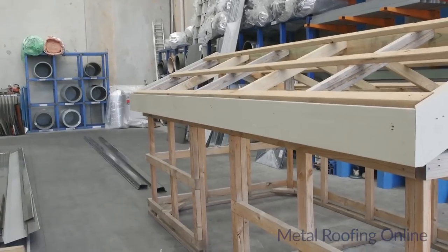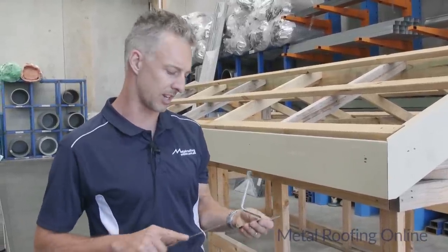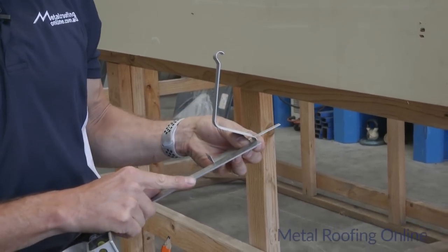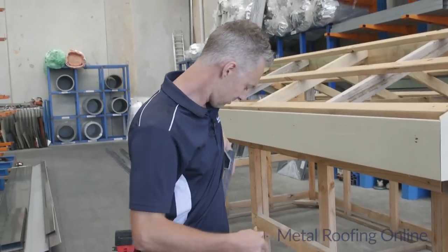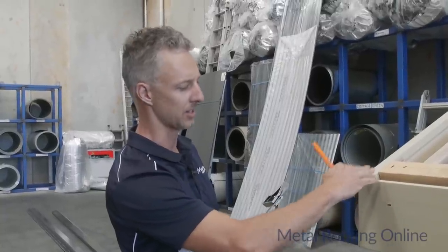I'll just measure the height of these clips on the quad gutter. This is a Victorian quad gutter — other ones in New South Wales and Queensland may be a slightly different height, so it's best to measure your clip before you get started. The height of this clip is 70mm, so that'll be the highest point at that end. I'll put a screw up that end at 70mm so that the gutter will be hard up against the top of the sheets.